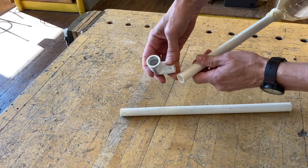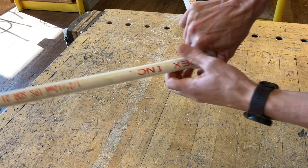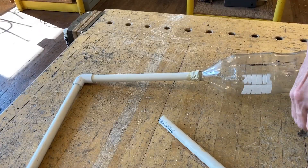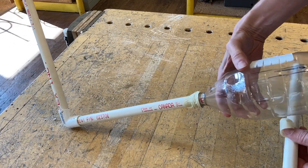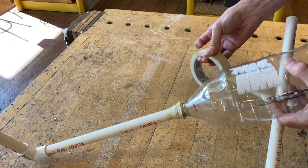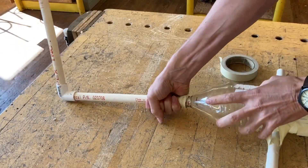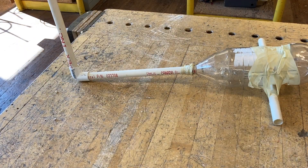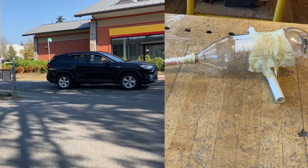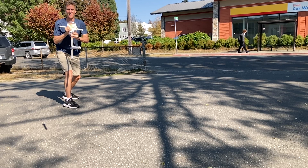Once it's nice and snug, take that connector piece and push it on. Then take one more piece of pipe and tape it onto the bottom of the bottle. That will hold the launch stick upright while you stomp on the bottle, or you can pick the whole thing up and shoot it any direction you want.